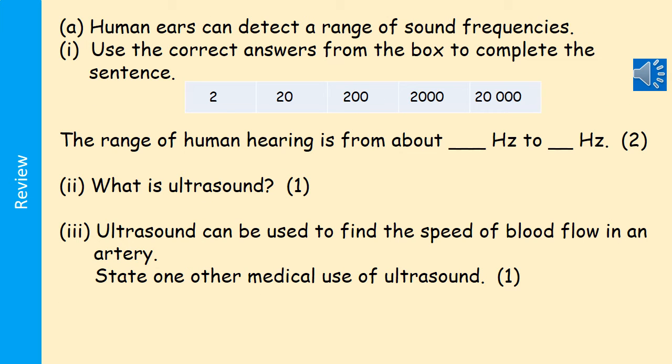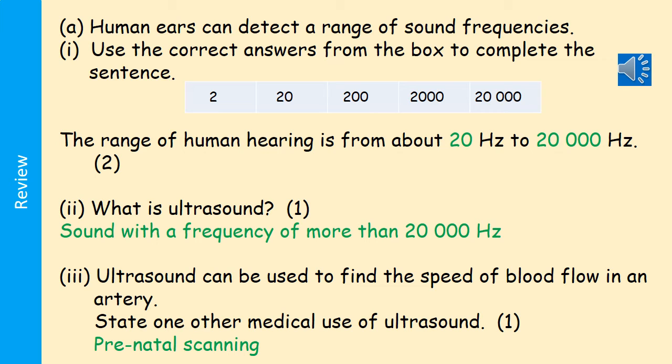In the next question, you're asked to select two numbers for the range of human hearing — choose 20 Hz to 20,000 Hz. What is ultrasound for one mark? Simply: sound with a frequency of more than 20,000 Hz. For a medical use of ultrasound, you could write down prenatal scanning, or the scanning of babies before they're born.